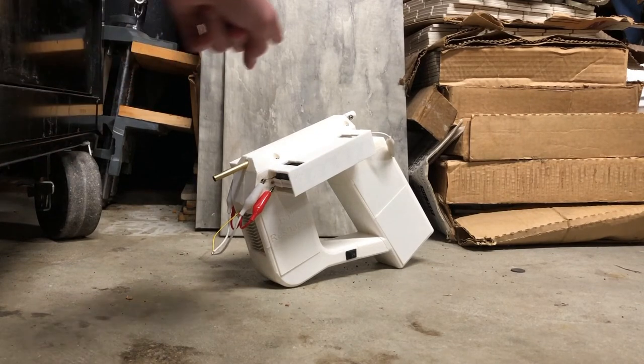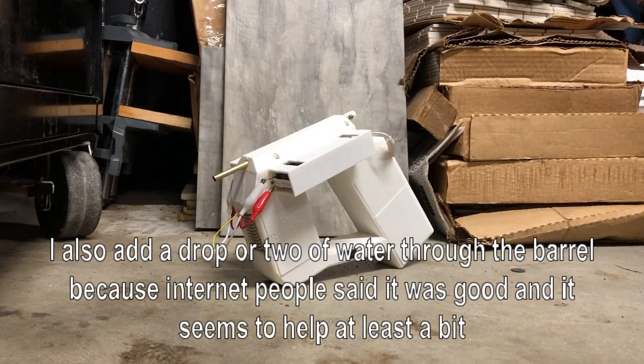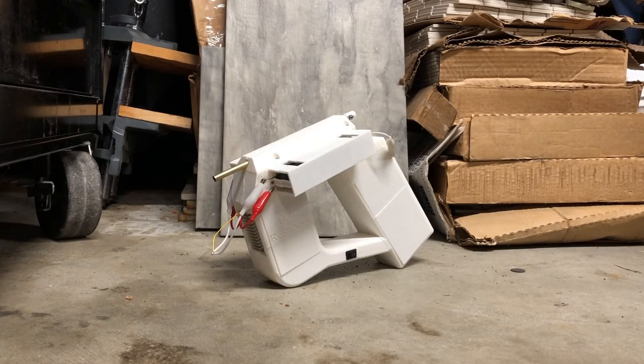To generate the plasma, I explode a piece of aluminum foil between these two screws in this little module. Aluminum foil is typically what's used on the internet just because it's easy to get, and it explodes pretty well with a not too big of a capacitor bank discharge.